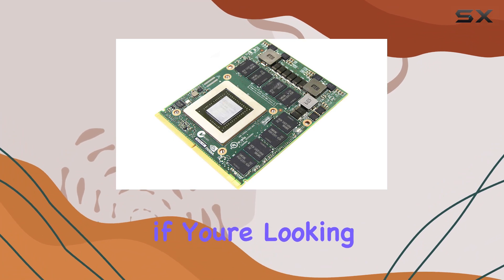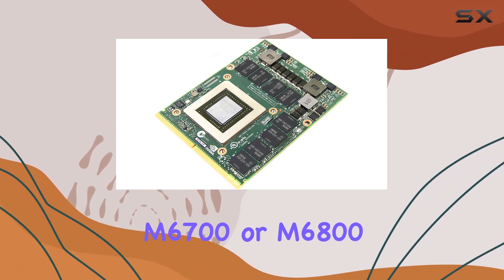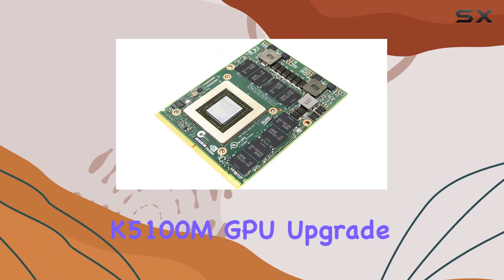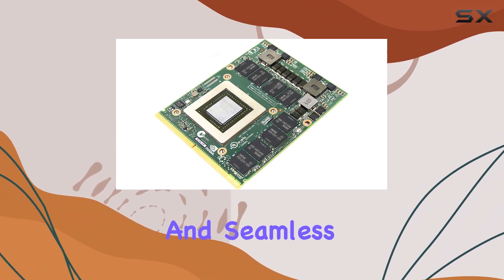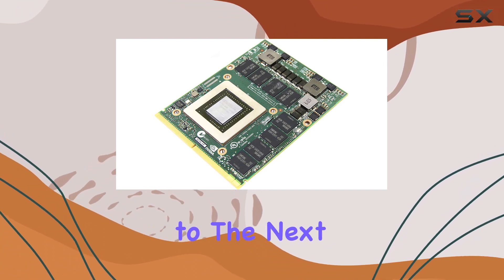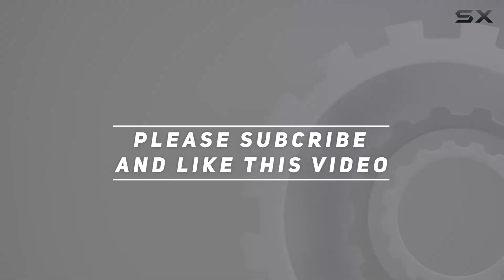Overall, if you're looking to breathe new life into your Dell Precision M6700 or M6800 mobile workstation, the NVIDIA Quadro K5100M GPU upgrade is definitely worth considering. With its impressive performance and seamless compatibility, it's sure to take your graphics capabilities to the next level. Check out the video description for an updated price, and thank you for watching.